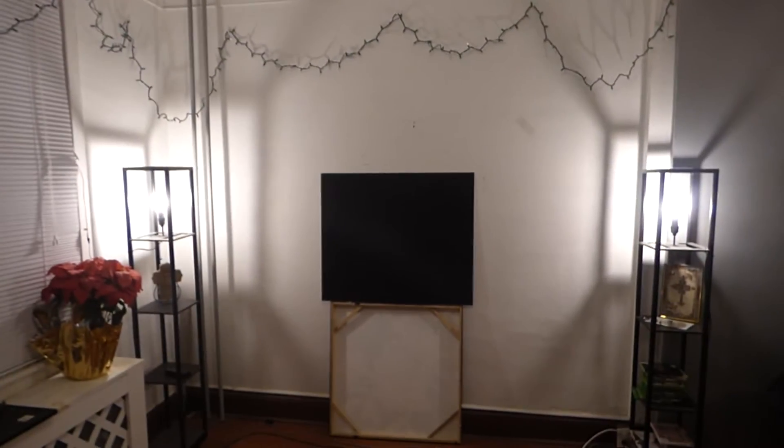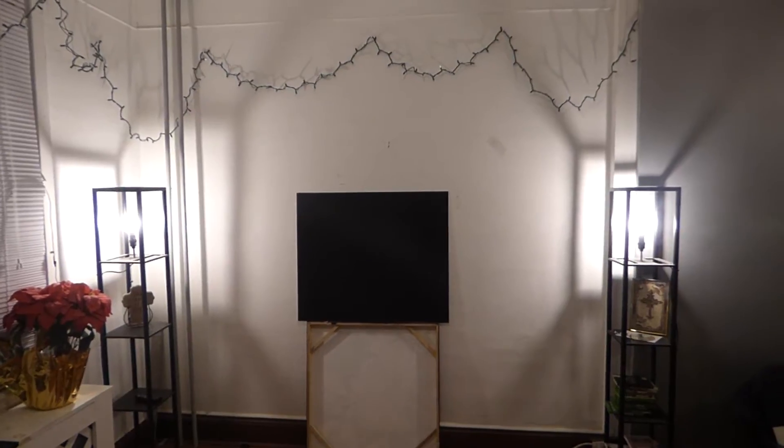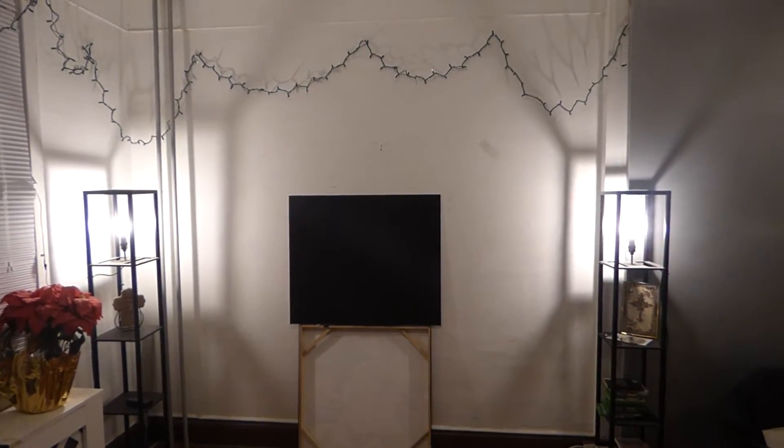Hey guys, what's going on out there? My name is Kenneth Bird. I'm the creator of Crystal Vision Technology Projection Screens using Smart Technology Gain.